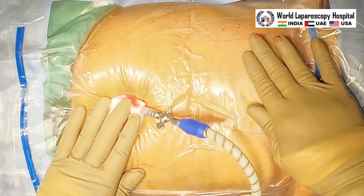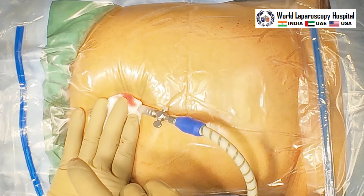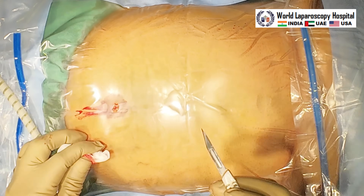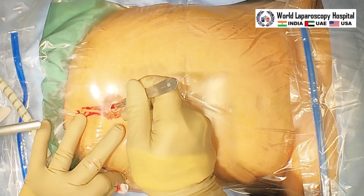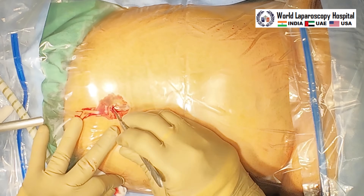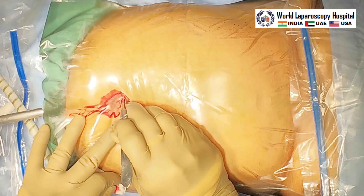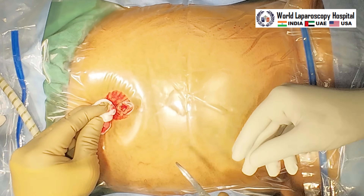For a long time I have not put a video of cholecystectomy — the last video I put was maybe 6 years ago. Our students asked that they want a skin-to-skin cholecystectomy video. Now, after pneumoperitoneum, we are enlarging the incision to 11mm to put the optical port.